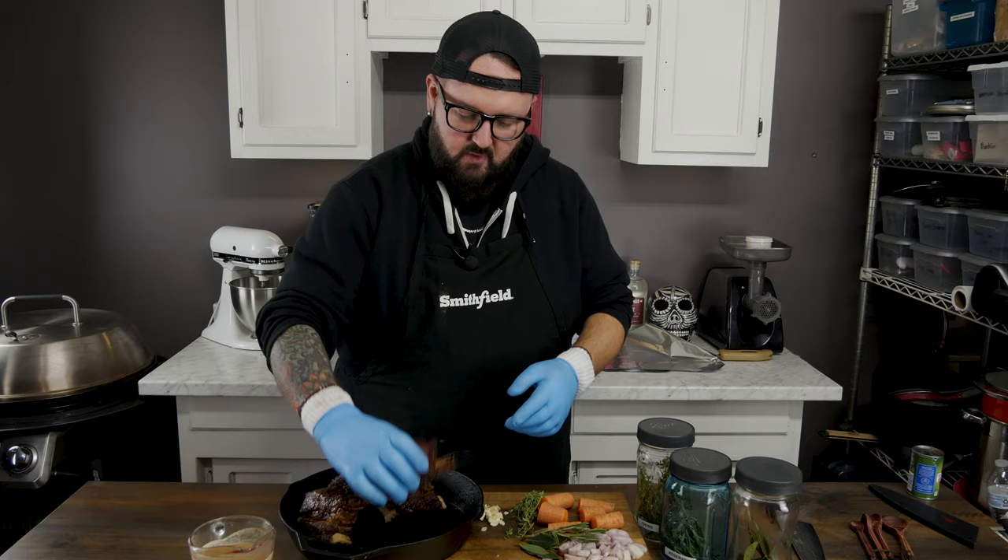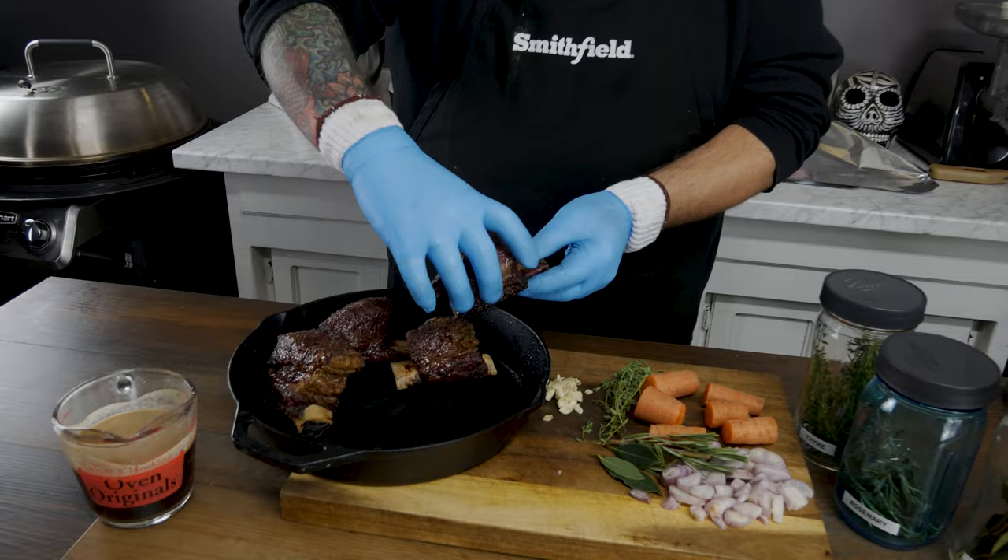Now look at these ribs guys — these are looking great. We got a good color to them, they got a nice little crust forming. We're gonna go ahead and throw these into our braise now.